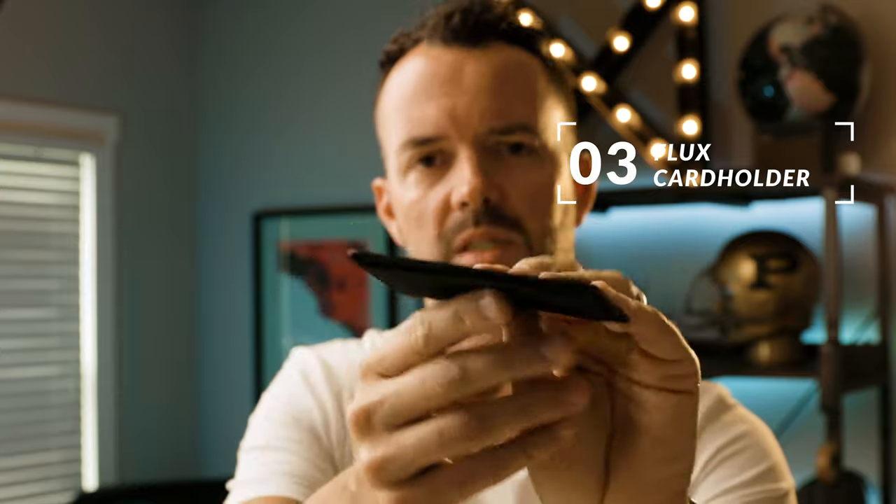And then this little one is just called the Flux card holder — a nice little slim line, very subtle. So that's the whole family.